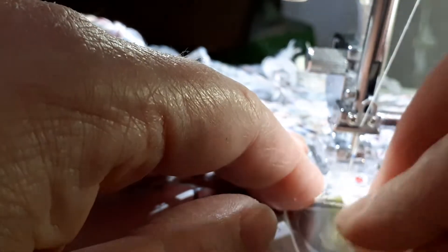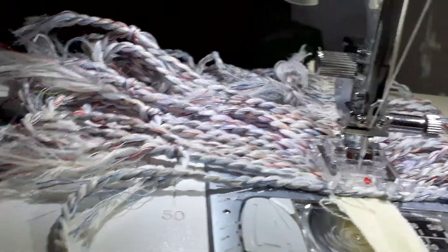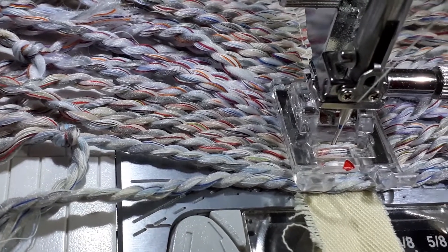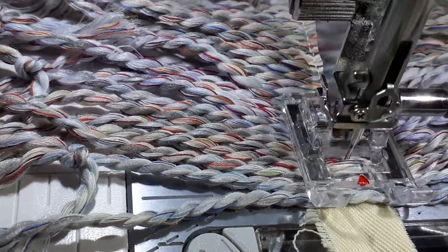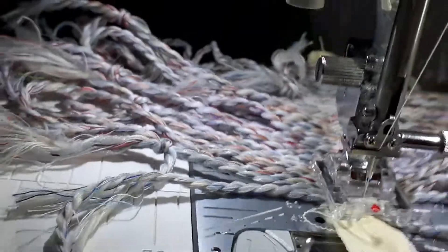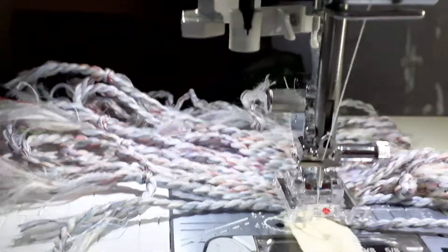I'm going to pull this back so that it's all sitting nicely. It's quicker when I'm not trying to video it and talk to you. I do need two hands to sew it, because if I don't, what tends to happen is that the string tends to open up and you can see the fabric underneath — it doesn't sit next door to each other if you don't use both hands.